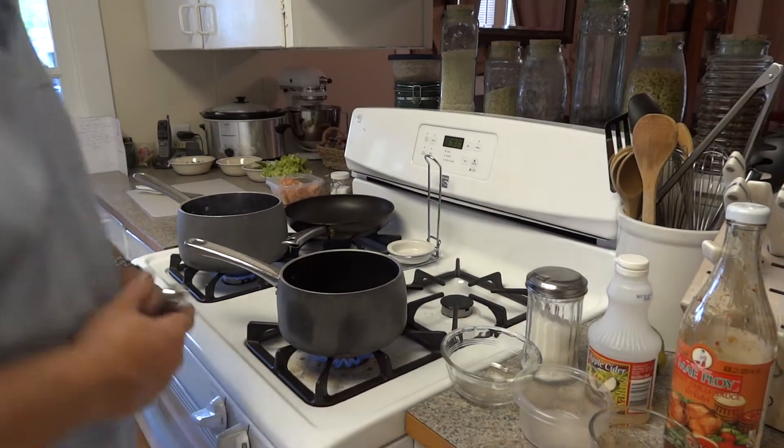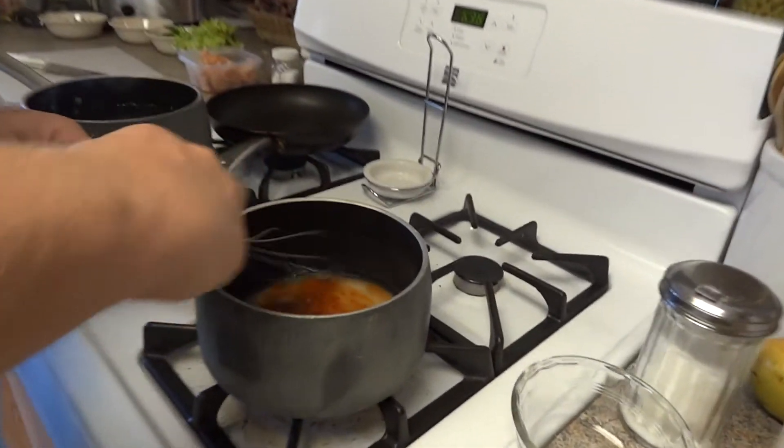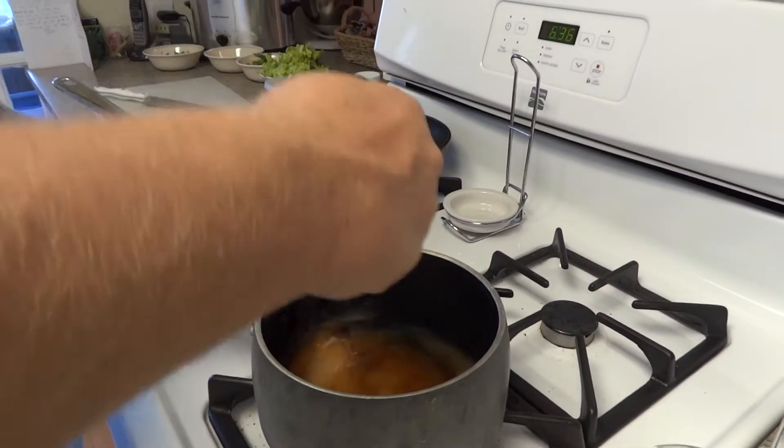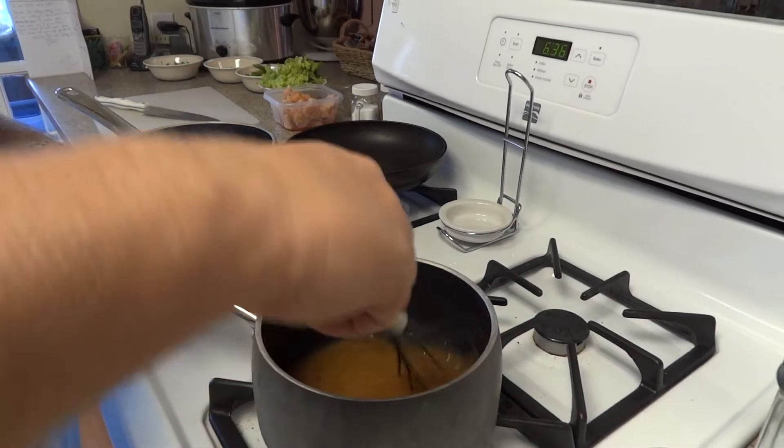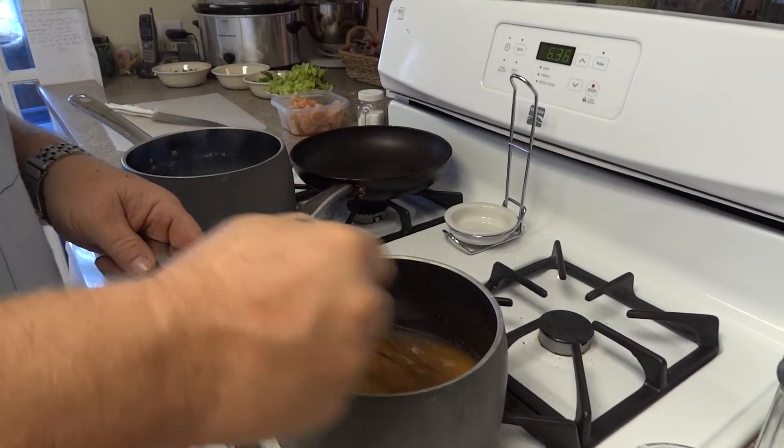We have it on high heat. We're just going to stir it up and bring it to a boil. Once it gets to a boil, we're going to simmer it for 1 minute. And all we have to do is add crushed peanuts and that'll be it.